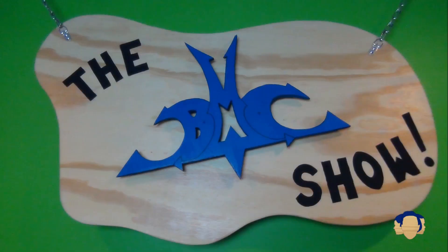Trick shots can be tricky. Welcome to the show, guys. Thanks for joining us for another episode of the BMC Show. I'm Brandon. I'm Mason. And I'm Colin.